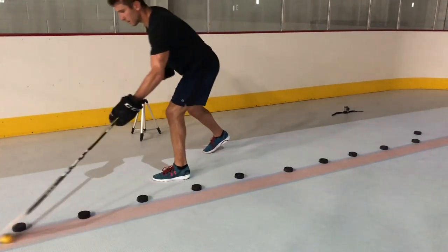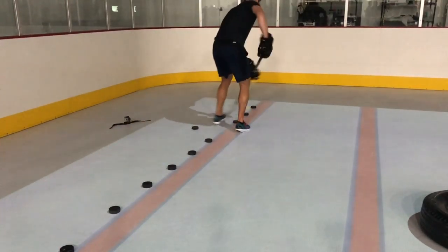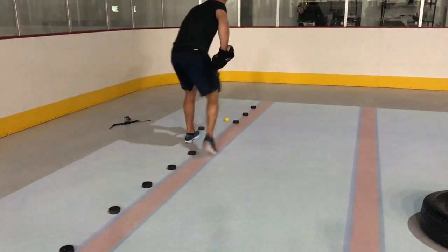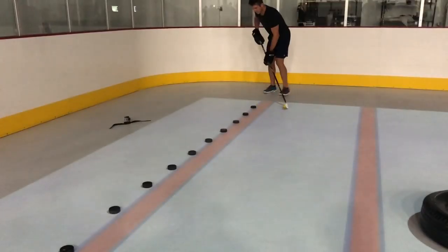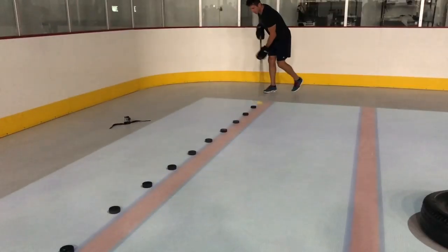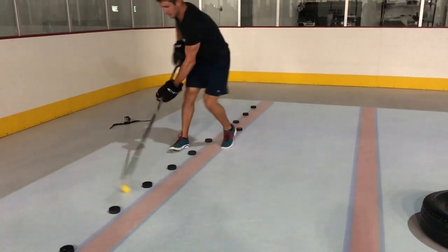The next stick control drills you can do at home with a bunch of pucks — stick, ball — and just move the puck back and forth. As you can see right here, we're using a lot of toe drag back and forth, and now moving side to side, left to right, keeping our head up, splitting the vision 50-50: 50% looking up, 50% looking down.